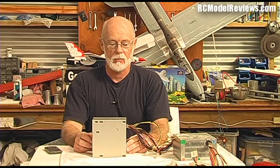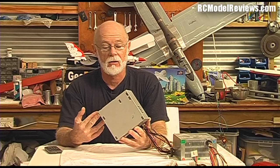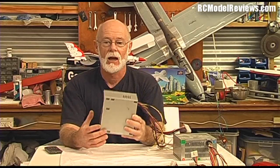Hello and welcome to RCModelReviews. Today is a DIY project I've been promising for quite some time. Here we go - this is how we're going to turn one of these into a power supply for your LiPo charger, or for anything else that needs 12 volts around the workshop. This is a switched mode power supply out of an old computer, and we've all got old computers lying around. Without further ado, let's have a look at how we do that.